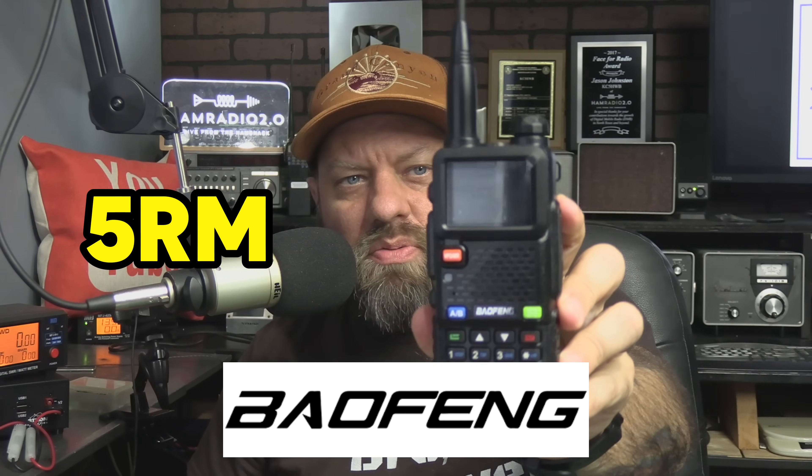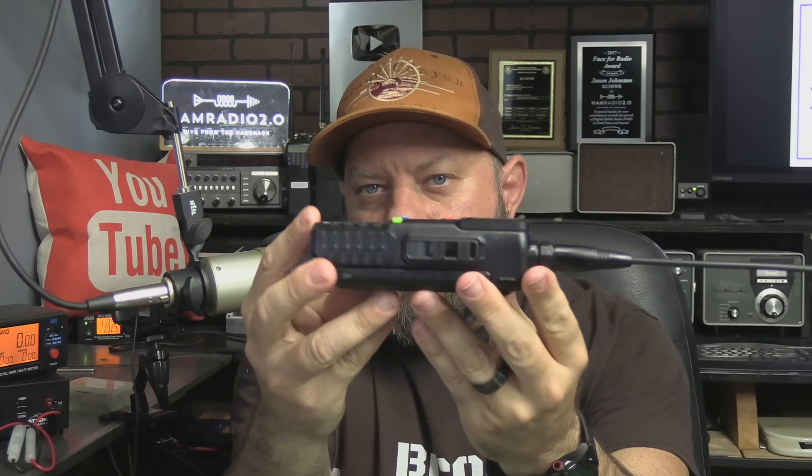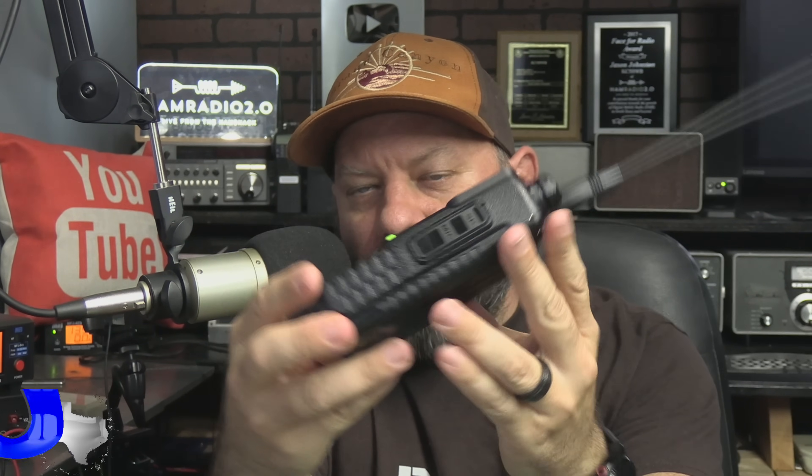The newest Baofeng is the 5RM. This one's a little bit larger in size, got a little bit different menu and different screen than what we're used to seeing on a Baofeng. We're going to go through the menus today and put it on the tester to see what it looks like. Hint: it doesn't look good.